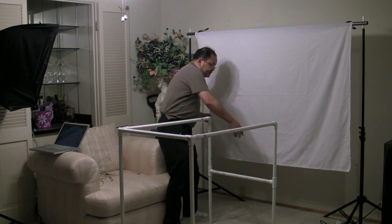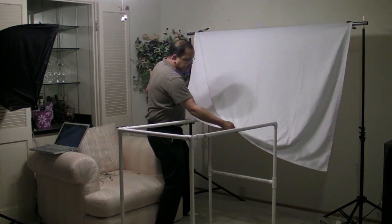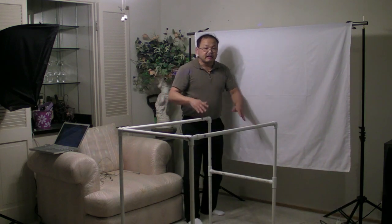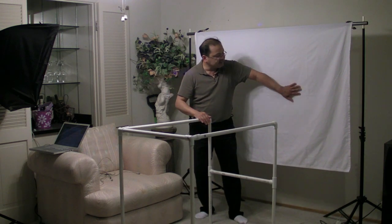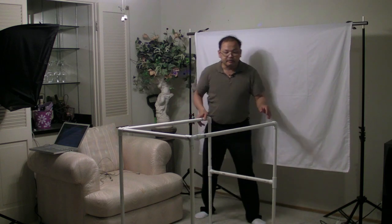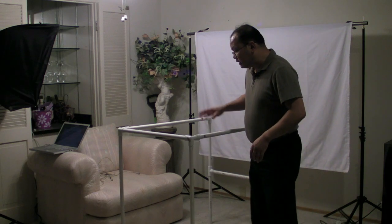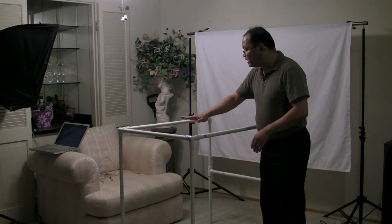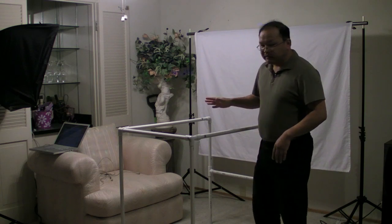Another way you can do it is to tuck the backdrop under your surface. I chose not to do that because I really wanted an even background. I am going to get a line where the end of the surface ends and the backdrop starts — I'll just eliminate that in Photoshop, which should be really easy. Now if I just put the strobe down there it's going to cause uneven lighting on the translucent surface, so I need to even that out.